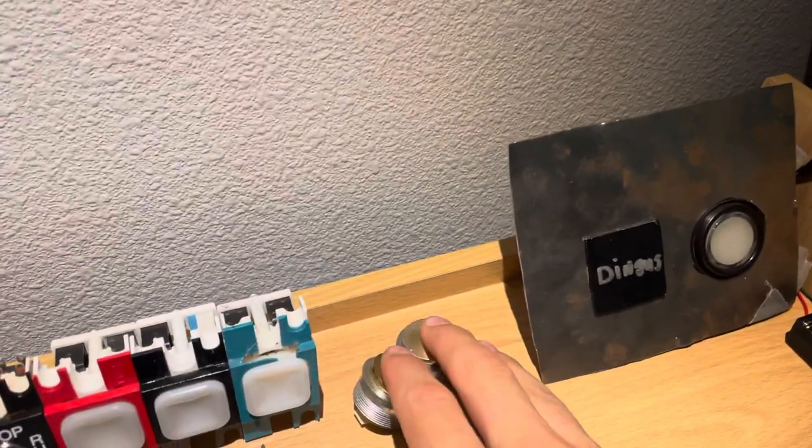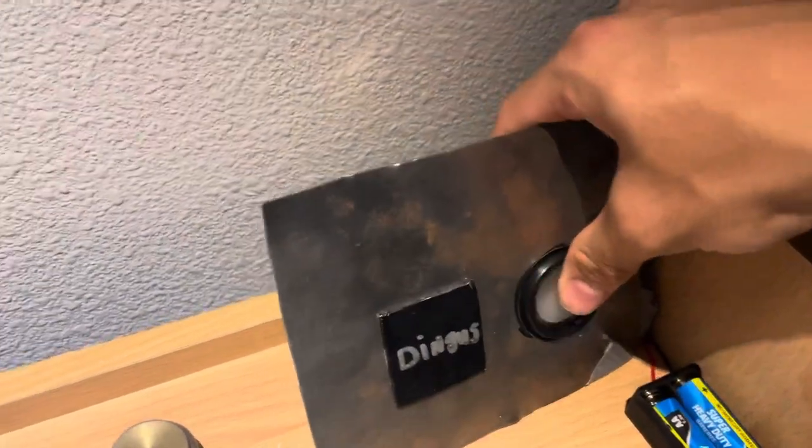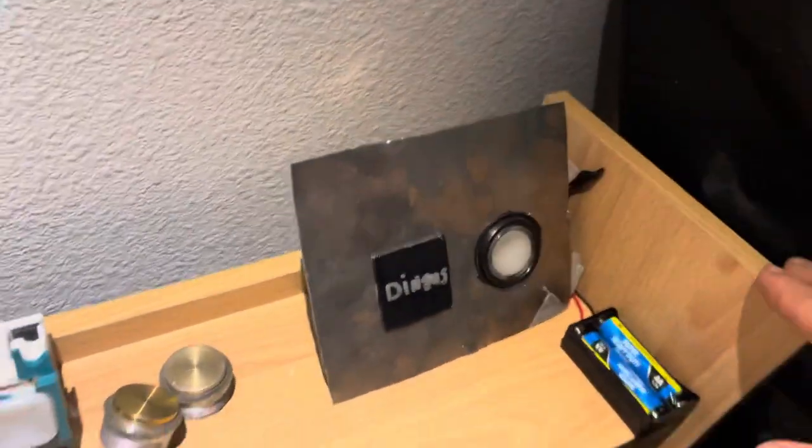Then we have my two Otis buttons. Then we have my elevator plate that I made — I made the braille that says 'dingus' on it because I thought it would be funny.